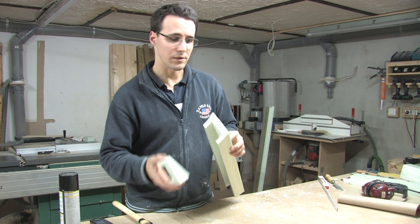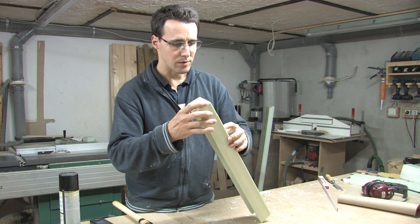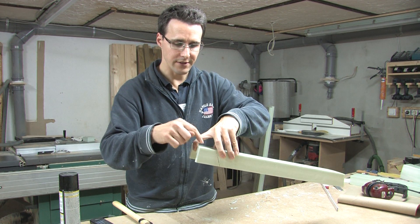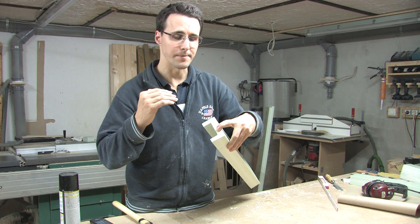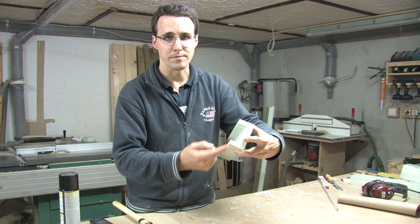In a previous step I cut away this piece here, but that was a mistake. I will have to glue it on again, because we will need this side here to build the highest part of the frame. When you build this at home, just cut away these outer parts here.